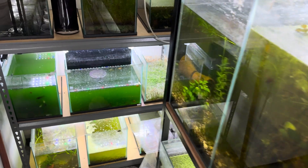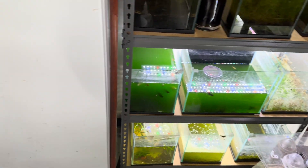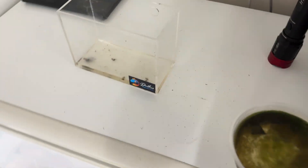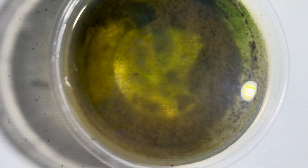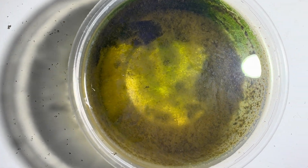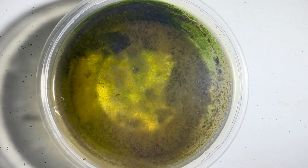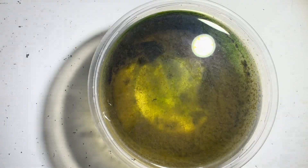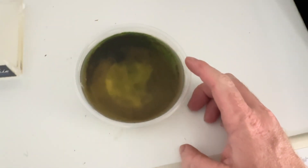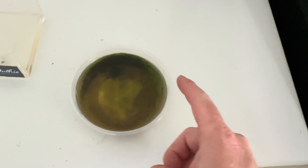You will most likely, when the culture gets to a certain stage, have to feed every day. This culture here is on the verge of needing to be reset because it's got all that algae growth on the sides of it. You can see it's quite busy in here — that's a culture that is reaching the end of its life cycle, not because they won't breed anymore, but because this culture needs to be reset in terms of all the algae that's growing in the container.